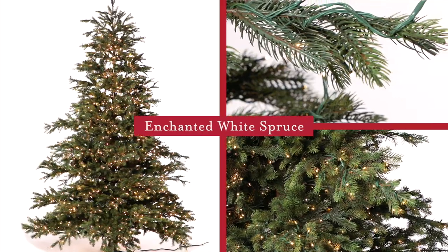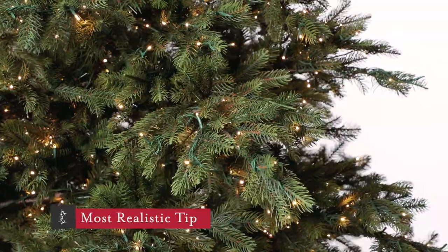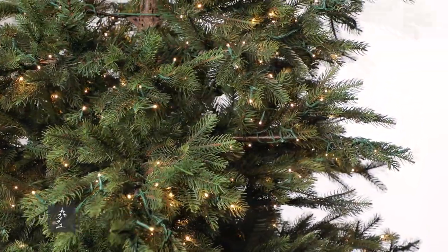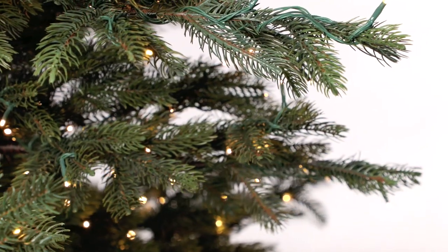This is the Enchanted White Spruce. It features the highest percentage of flat-molded PE branches of all of our trees, made almost exclusively from these realistic branches.